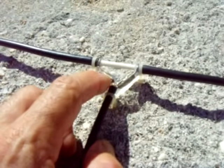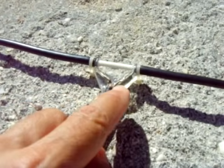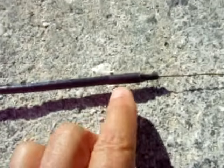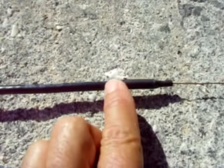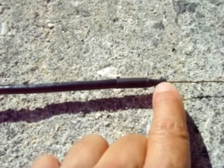The center conductor goes to the shielding on one side, and the shielding of the feed line goes to the shielding of the element going this way. Then you're going to take the shielding of this antenna and pull it to the center conductor and solder it.